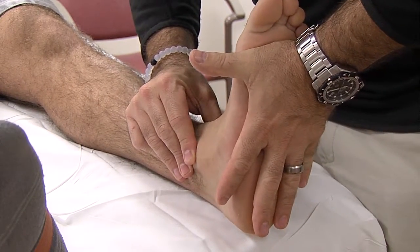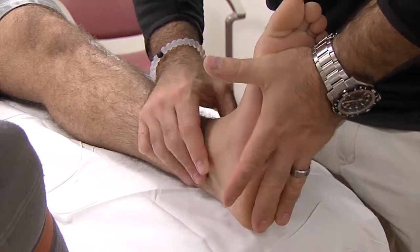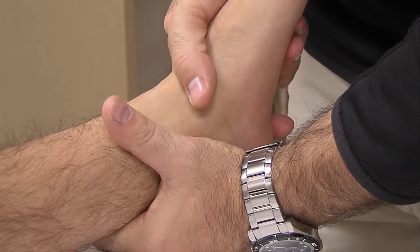A lot of times this condition is very successfully treated with an aggressive rehab and strengthening program to strengthen the muscles around the ankle. Usually this is done under the direction of a physical therapist.